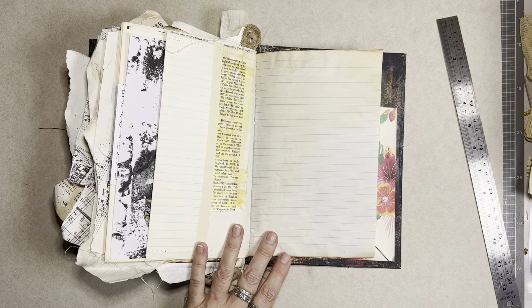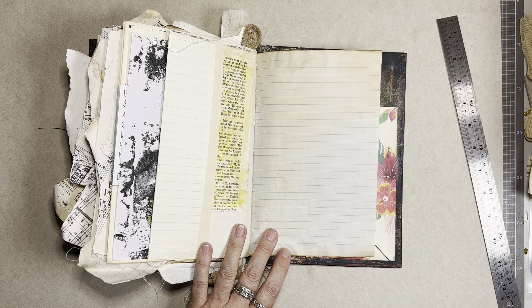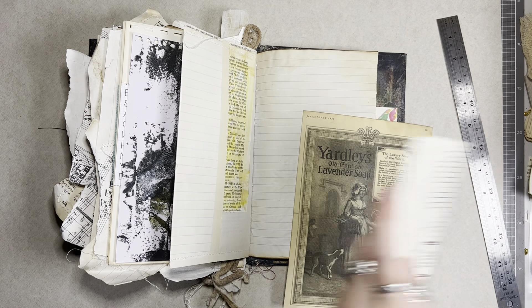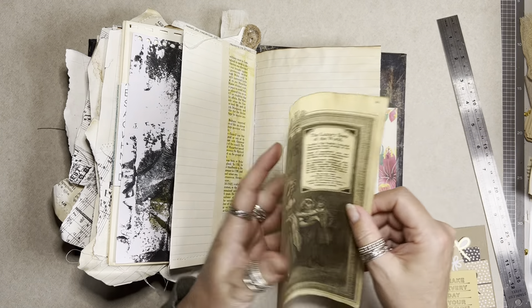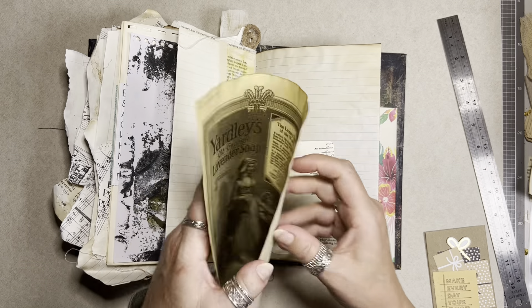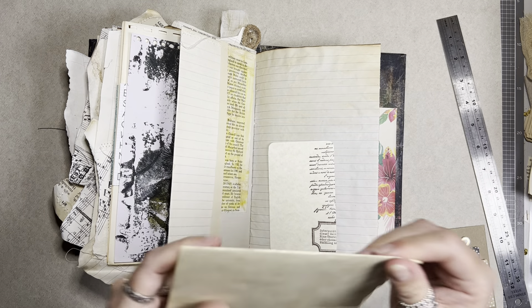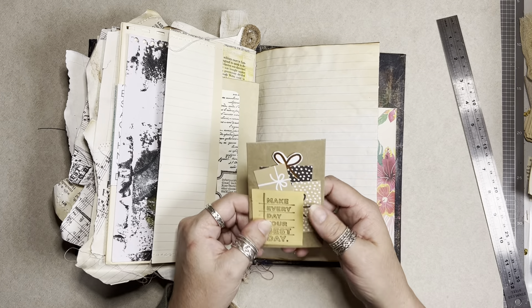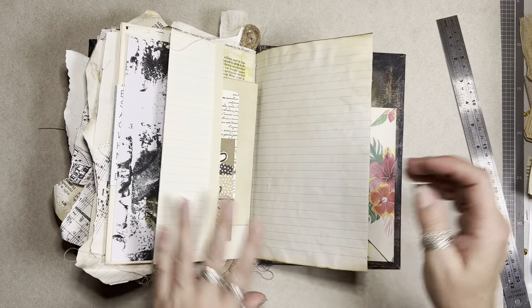A pocket with nothing in it — unacceptable! We all know how unacceptable that is. Let us fix this issue immediately. There we go — a few little bits and pieces for you: a piece of old reproduction ephemera, which we'll fold this way to fit. A little journaling card. And just a little tag with a couple of little present cutouts — this is a little gift in that pocket for you.